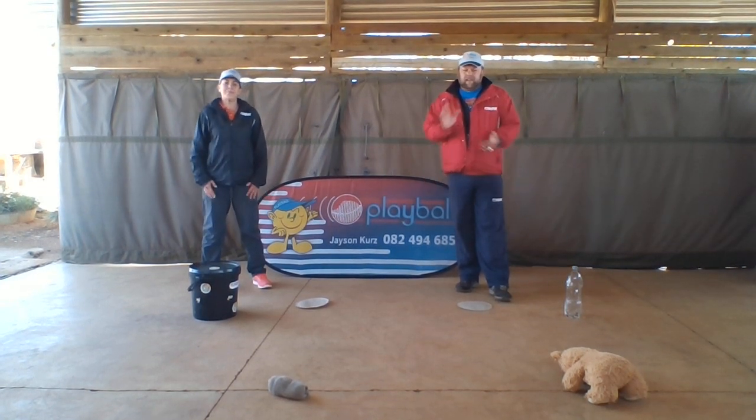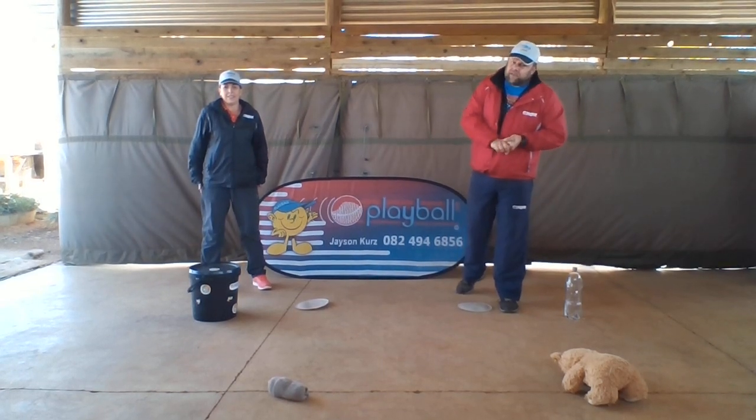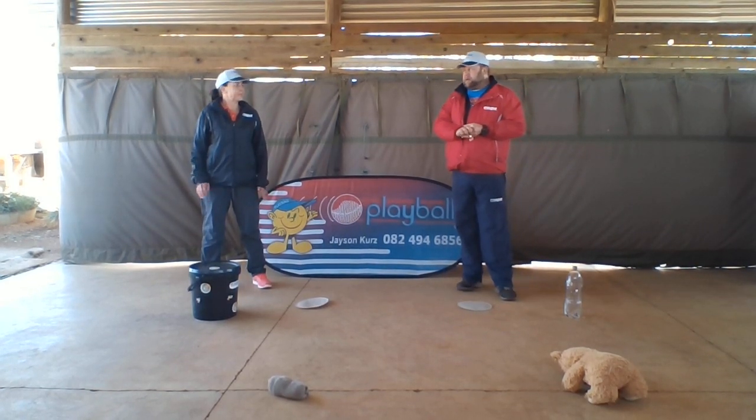Hi there guys. Hi everyone. The next two skills we're doing together is running and vertical jump. I want to try to see how running is working today.